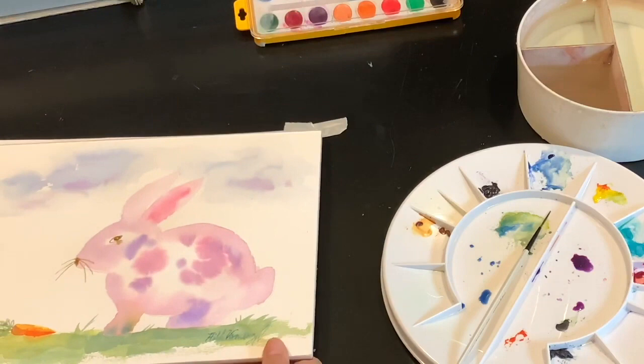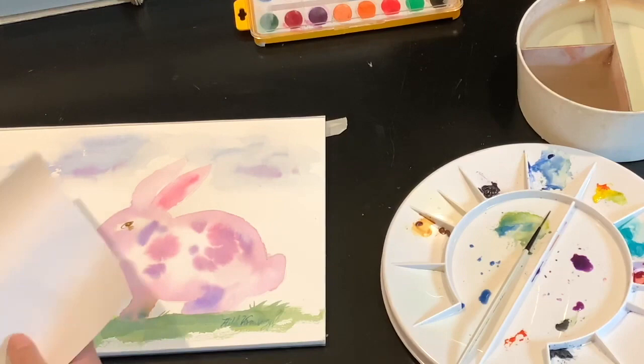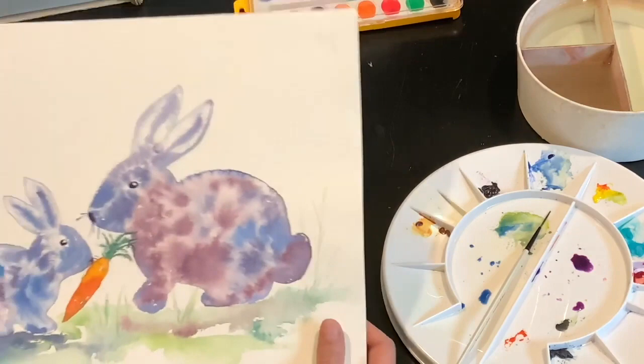I hope that you enjoyed this lesson. This was just a simple watercolor lesson that you can do at home. You can take the outline and add more bunnies — if you have a larger piece of paper you can paint more bunnies, maybe a painting with two bunnies.